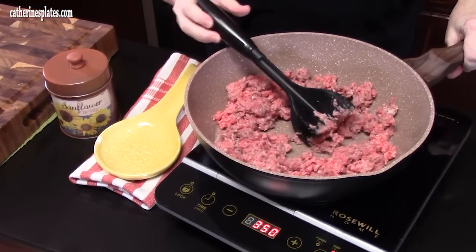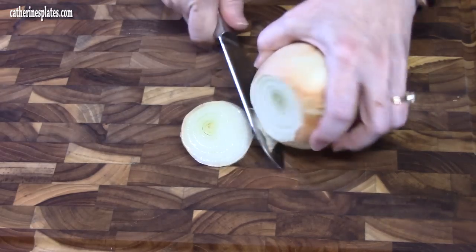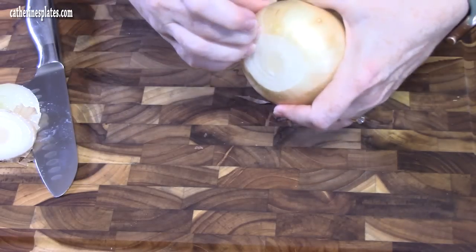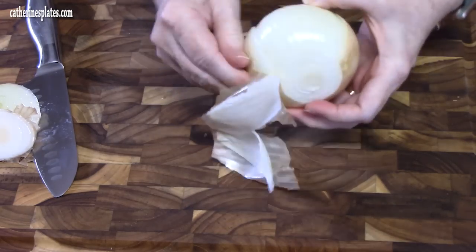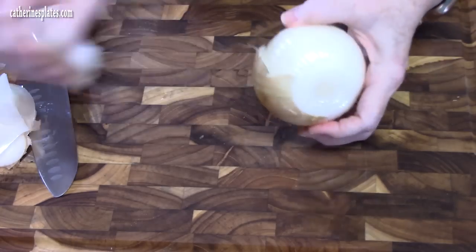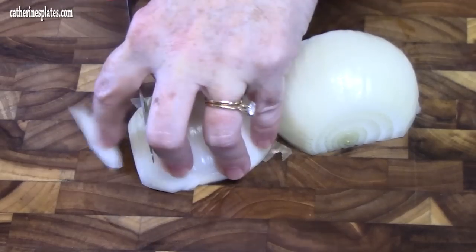While we've got this browning, let's chop up an onion. We're cutting off both ends of a yellow onion, just a medium size, and taking off that outer layer. You don't have to put an onion in if you don't want, but it adds flavor and it just melts in there. Cut it in half, and I'm just going to cut slices.